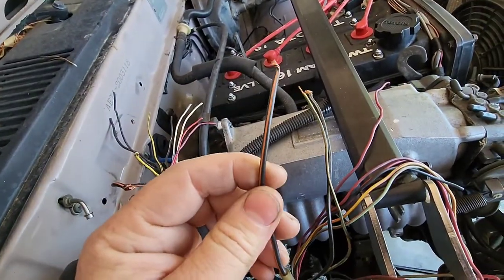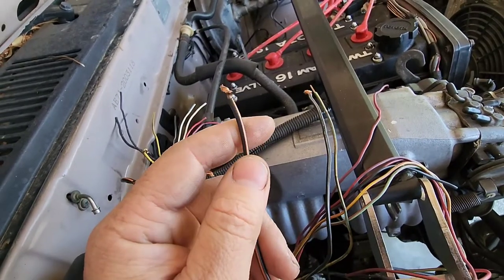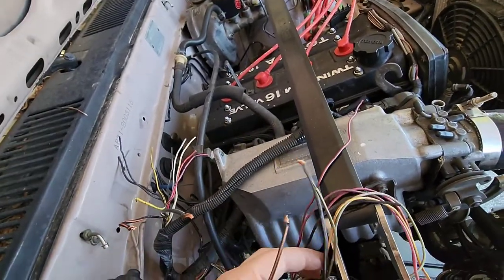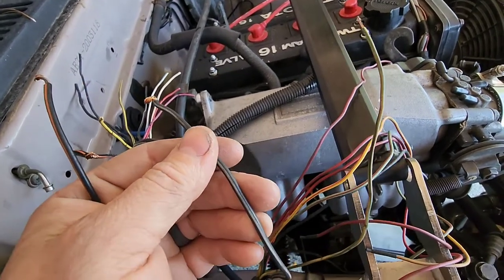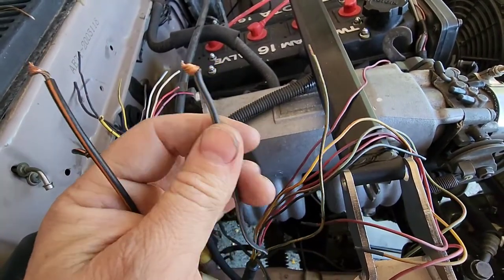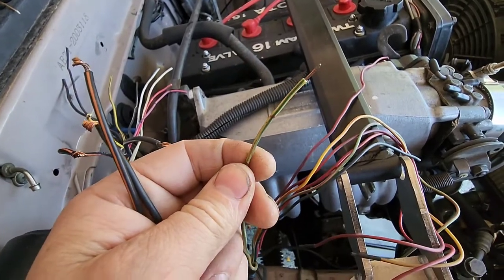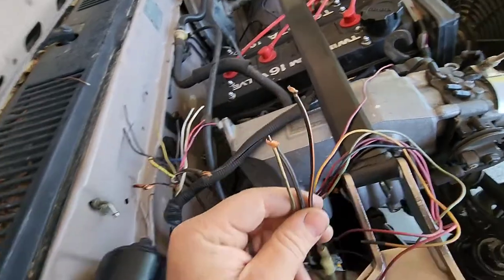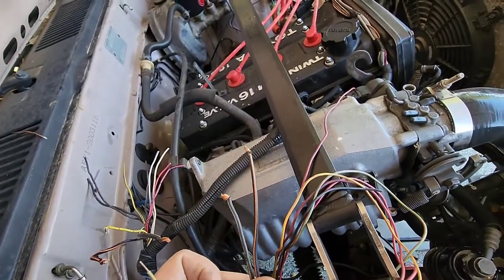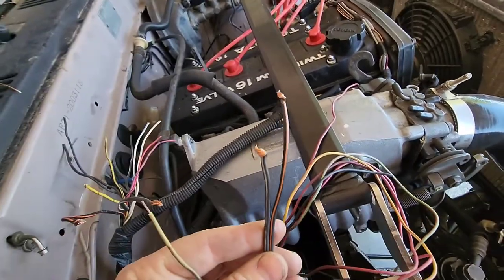You have your black and orange, which is switched ignition power. You have your black and white, which is starter. And then this yellow and green — that's for temperature. Really, to get it to start, I think you only need these two.